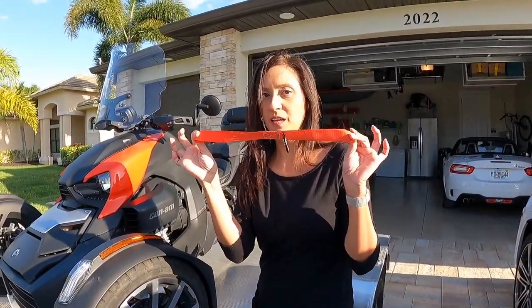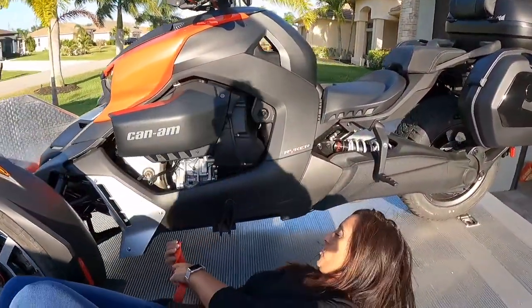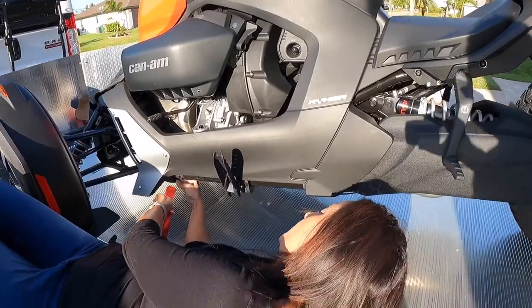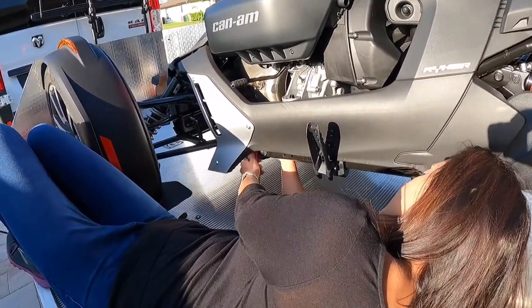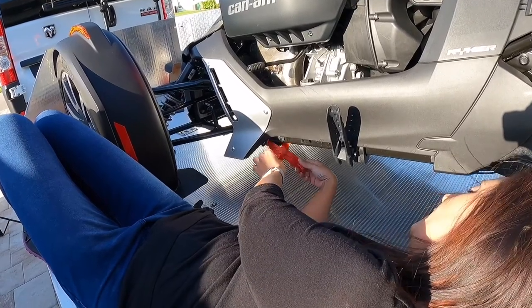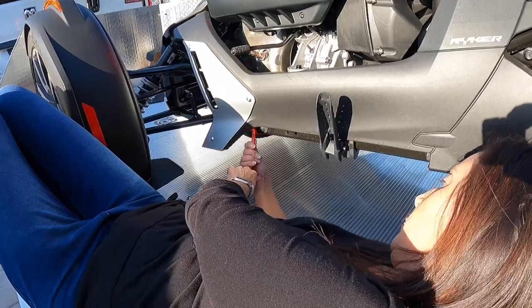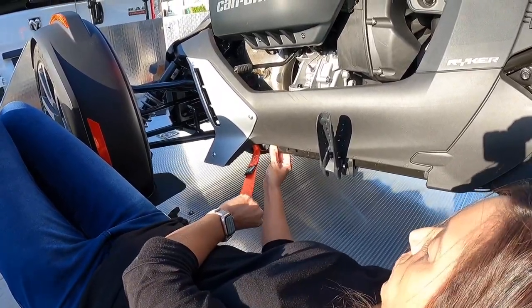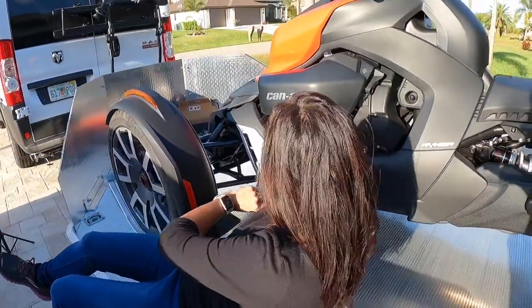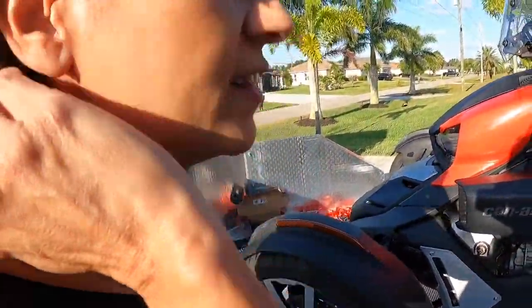So first I'm taking my handlebar strap and I'm going to go under here to where my frame is in the front and loop over it, tuck one end into the other end loop, and pull. Now the reason I'm using this area is because it's a nice smooth area and I don't think it's going to get caught on anything.